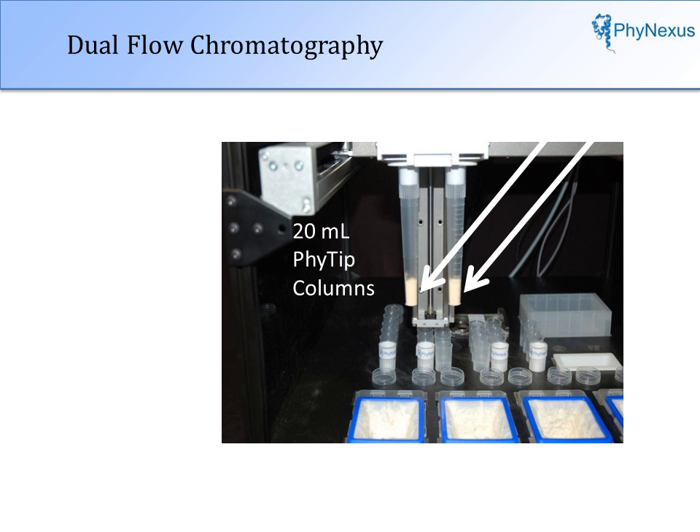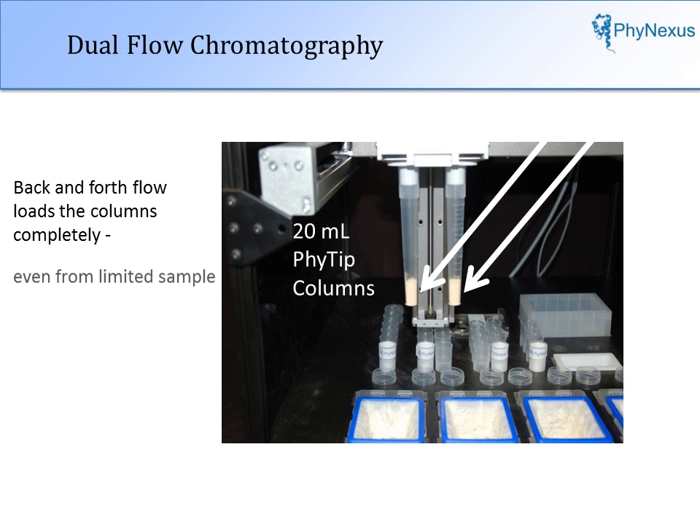The instrument is based on dual-flow chromatography, a proprietary technology of Phynexus. With dual-flow chromatography, fluid flows back and forth through the pipette tip column. Interactions of plasmids with the column are pushed to completion, even with a limited sample.